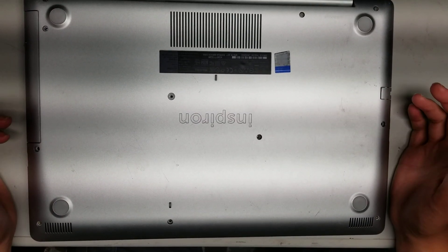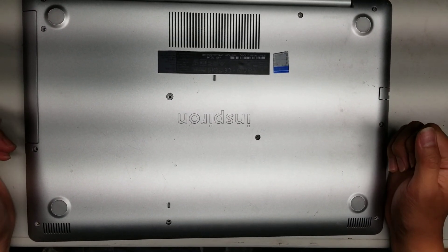Alright, so I'm going to open up and try to disassemble this Dell Inspiron model 5570.